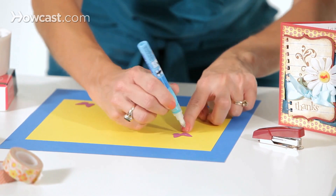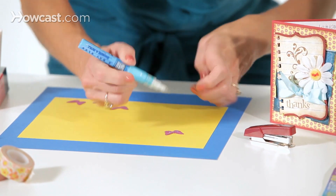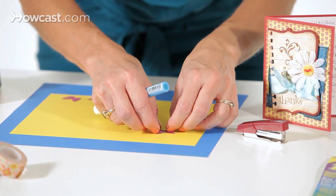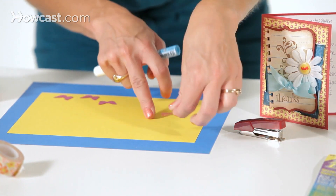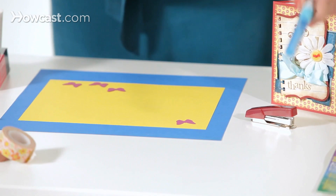This one is a squeeze and roll, so you kind of have to squeeze the pen a little bit. And then there's my glue. I'm going to flip it over, and this would be easier if I had a pair of tweezers, but I don't, so there it is. So that's my butterfly.